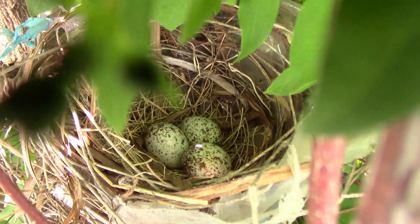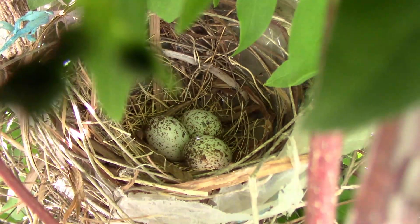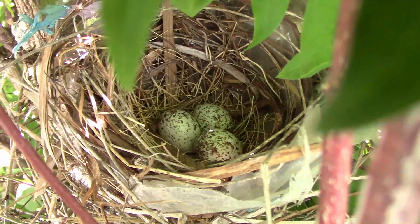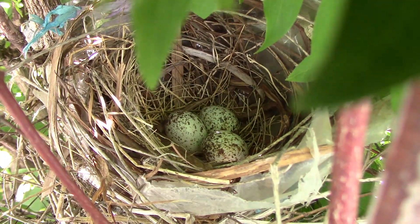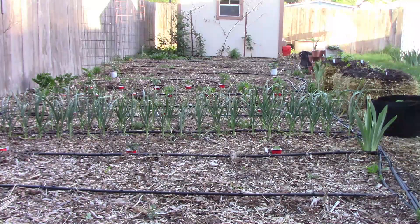I told you last week that the cardinals built a nest in one of our bushes. I noticed a female fly out of it, so I went and looked — and this is what I saw. So in the coming week, I hope to get our beans, cucumbers, and melons planted, as well as a few other things. Be sure and like this video and share it with your friends. We'll see you next time.